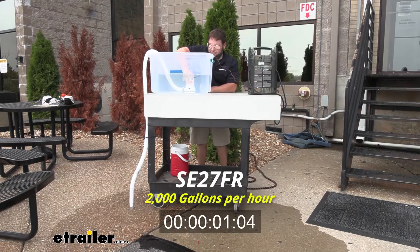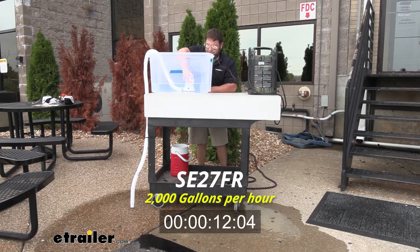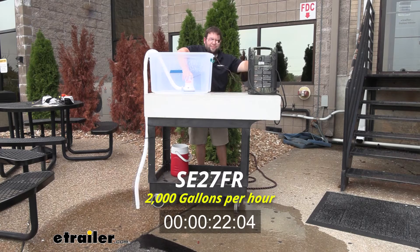Now we're going to test out the 2,000 GPH bilge pump. As I drop this one in, it activates right away because it's automatic, and you're going to see it take down the water pretty quick. Done.